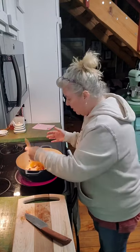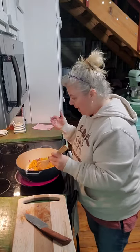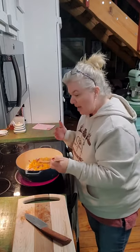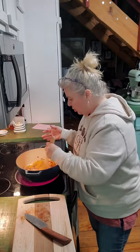It smells so good. When I think of butternut squash, I think sweet — like pumpkin pie and things like that. And there definitely is a little bit of sweetness to it. I honestly wouldn't have thought to make it in a soup like this.